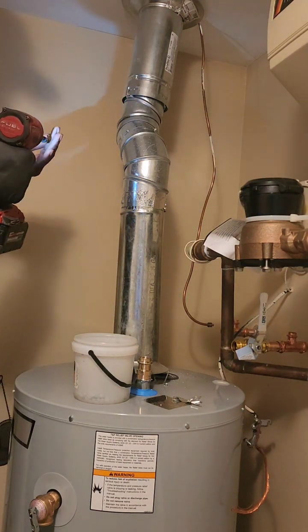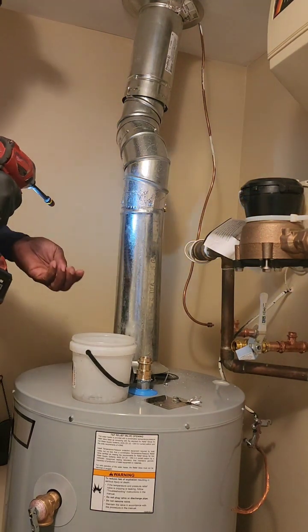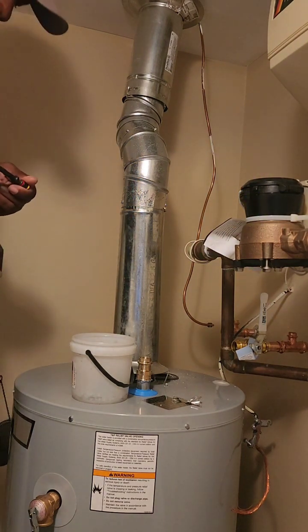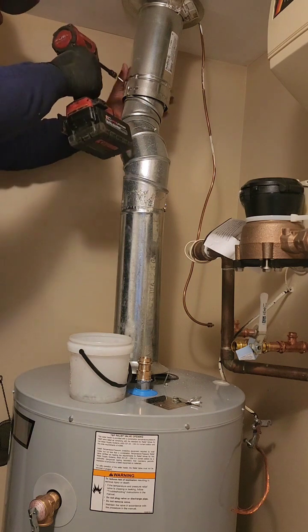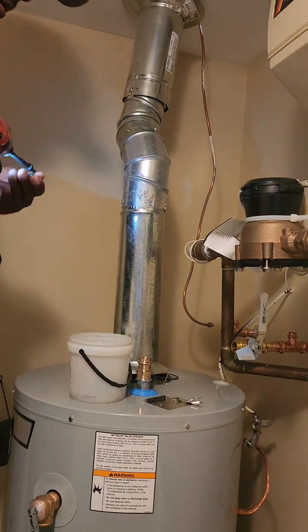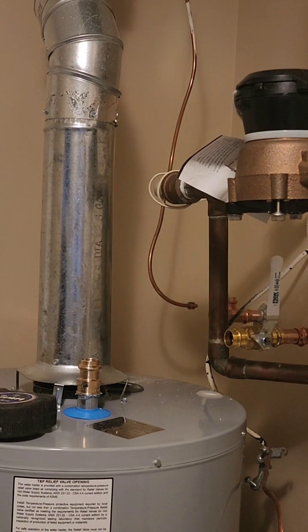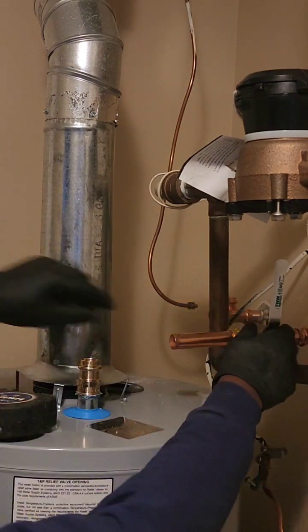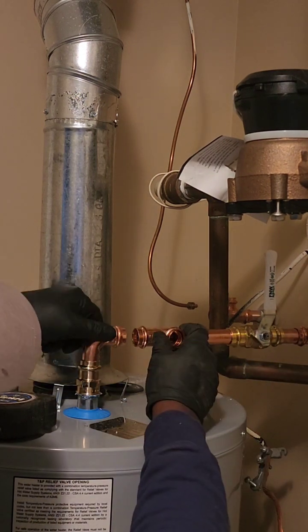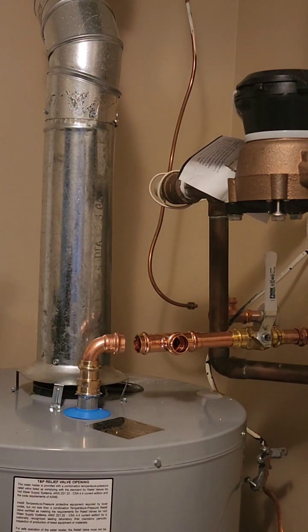And there you have it. Your water heater symphony is officially off the air, replaced with a smooth, silent performance by the A.O. Smith GCR-40. It's like upgrading from a rusty kazoo to a concert grand piano — a dramatic improvement for your ears and your sanity.